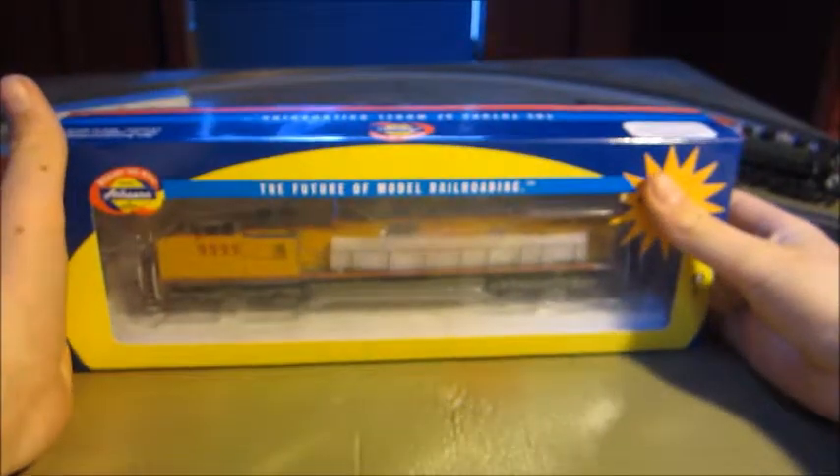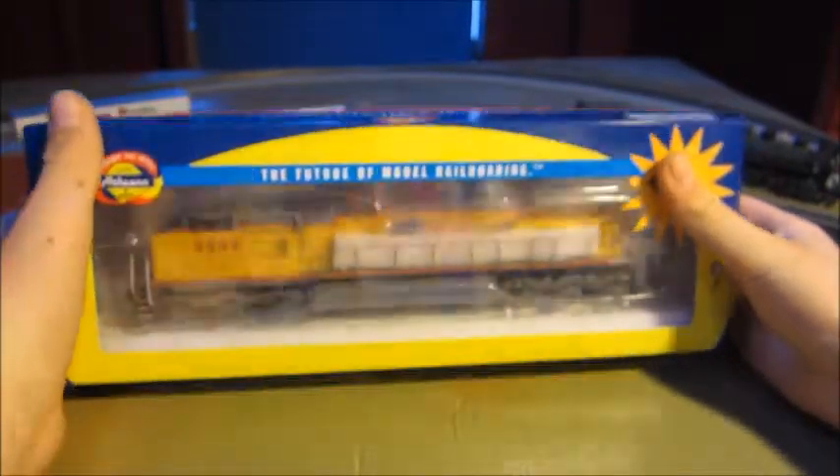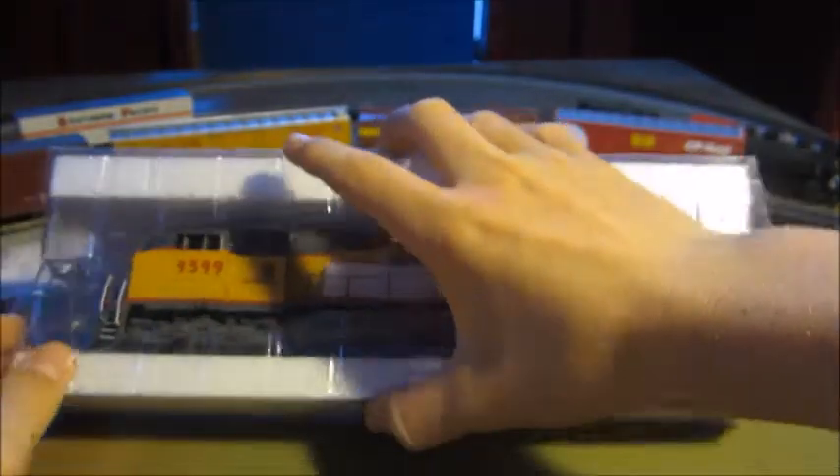This video I've been owing even longer than my BNSF unboxing and review. If you've seen that, you can go to my channel — I'll put a link to that in the description. Actually, it's right next to the subscribe box, so you can see that video on my channel. That's the last video I posted.